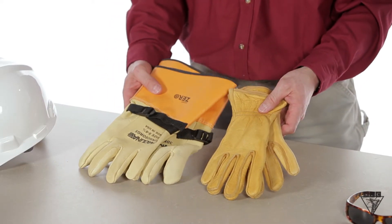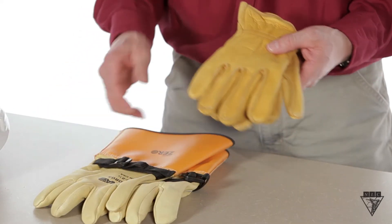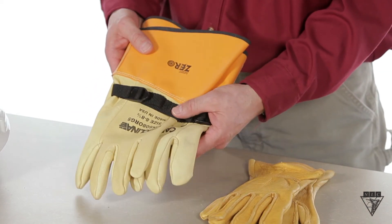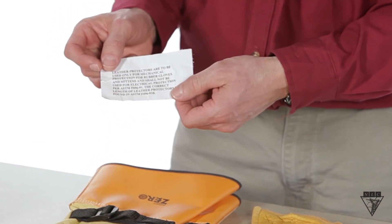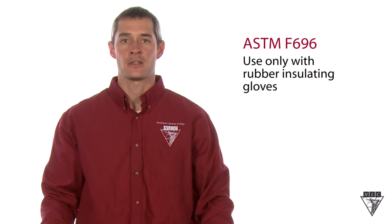Let's move on to the work gloves. Even though there is no ANSI standard for work gloves, it is an OSHA regulation that you wear them whenever there is a potential hazard to your hands. Here we have two pairs of gloves with similar features that vary for different uses. This pair of gloves is designed for general use only, while these leather protectors are used strictly over rubber insulated gloves. These leather protectors do not come with an ANSI stamp, but they do come from the manufacturer with a paper insert showing that they comply with the ASTM standard F696.